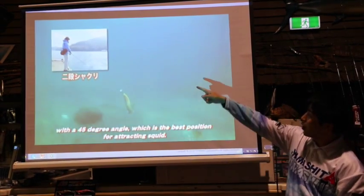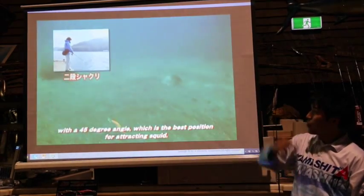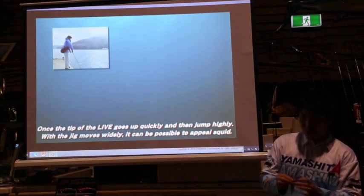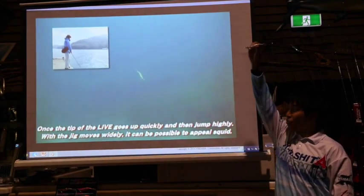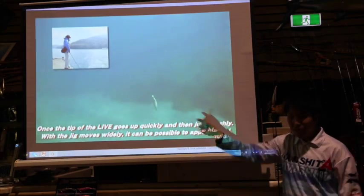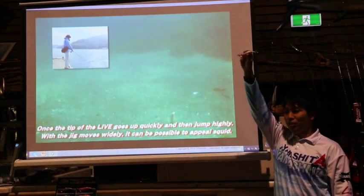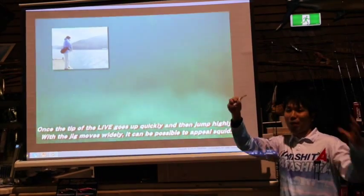Now this guy makes a hopping action — just a double hop. The squid jig makes a hopping action then falls. This is when the squid grabs your jig. Jerking is just a trigger; falling time is the bite time.